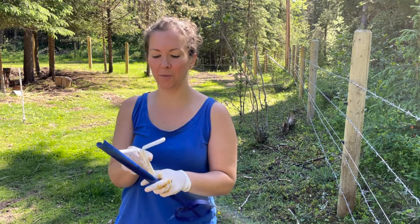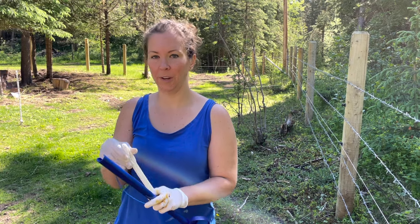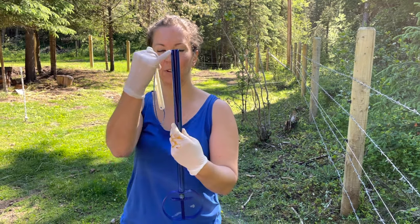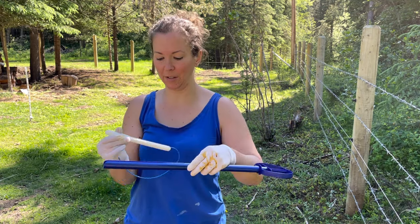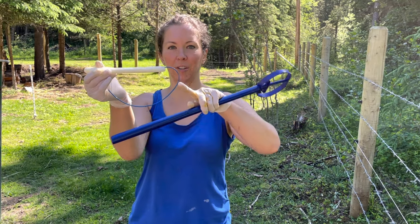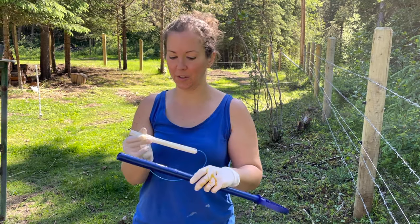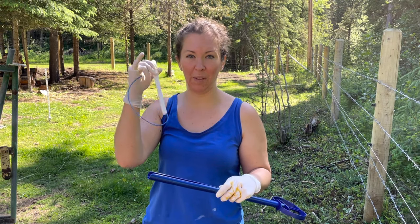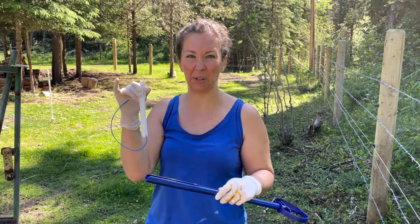So this is our CIDR device. We're gonna fold the wings up straight. This is our applicator — you want this groove facing up as well, and this tail we want to curl down, because the girls, if they have it sticking out and up, they'll bite at it and nibble at it.